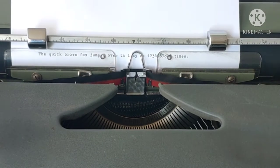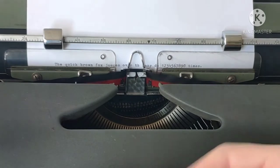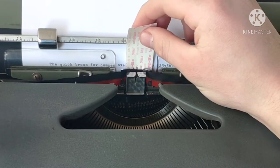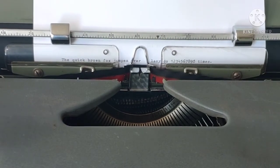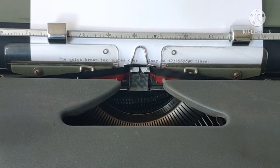First, remove the wrongly written letters of the word. Then go to the next word on the left. Press the spacebar once and a half.